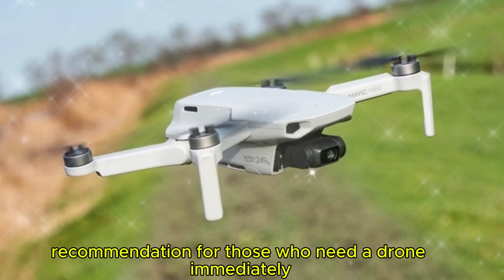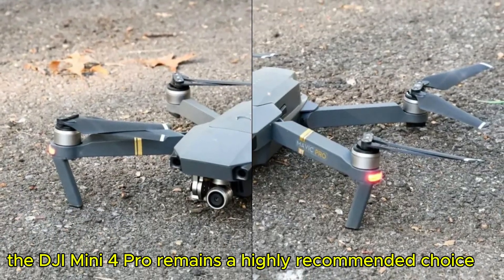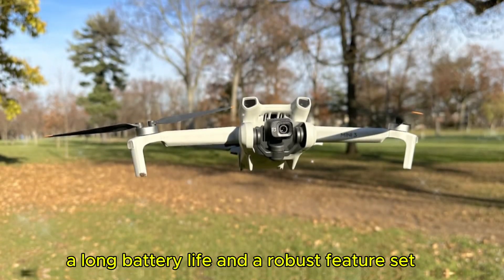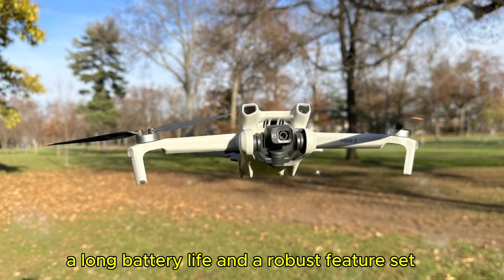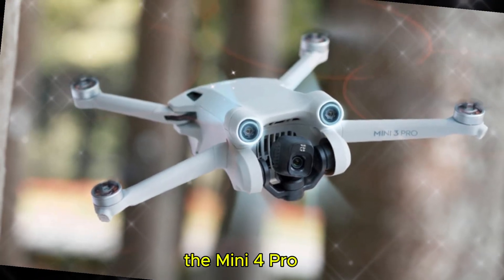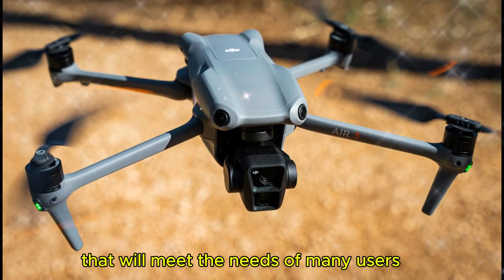For those who need a drone immediately, the DJI Mini 4 Pro remains a highly recommended choice. It offers excellent performance, a long battery life, and a robust feature set. While the Mini 5 and Mini 5 Pro may introduce innovations, the Mini 4 Pro is a reliable and capable option that will meet the needs of many users.